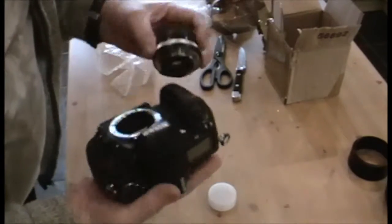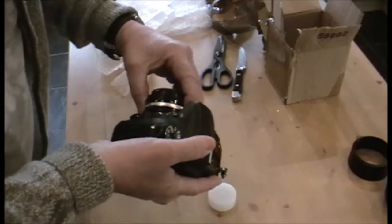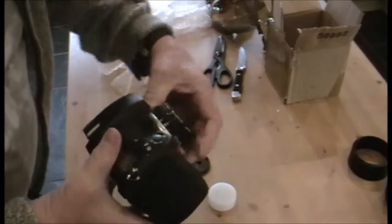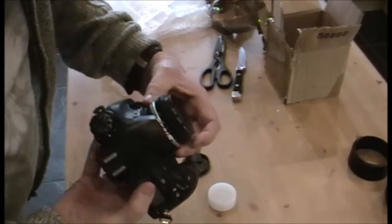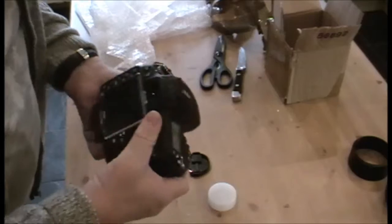That's right, there's no alignment dot either. So what we're going to do is judge where it's going to go on the camera — it's about there, because the numbers for the aperture will be on the top. So it's a matter of guessing whereabouts that is. Right, there we are.